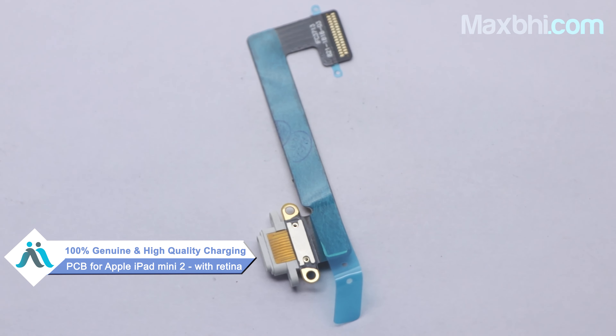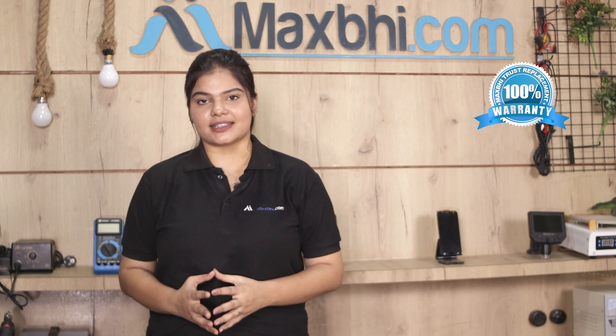Don't worry. You can now buy a high quality replacement charging PCB for your original Apple iPad Mini 2 with Retina at a very affordable price from Maxp.com, and can fix your iPad yourself at home or get it repaired by any professional very easily.